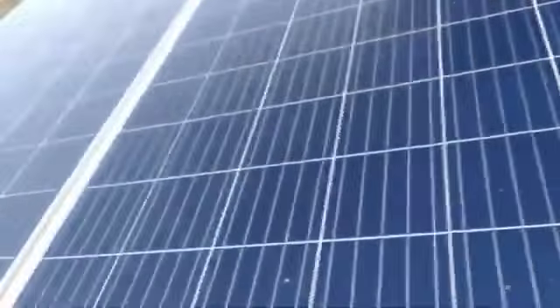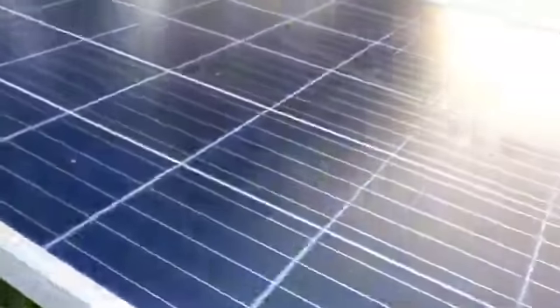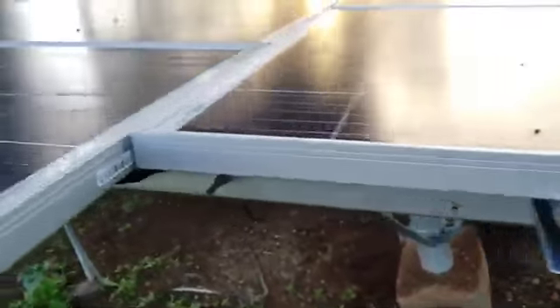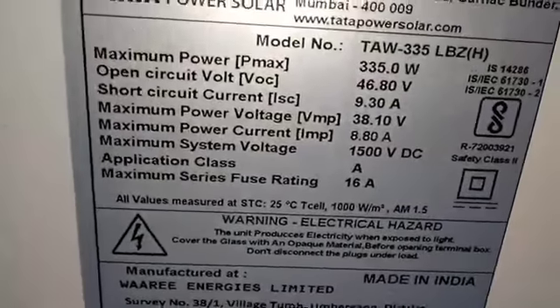Those things will be connected to a power controller, which will basically be driving any pump set. If you are using it for agricultural purposes, you must be using it for the pump set. You can see this is the back end of that one — here is the DC to AC converter, which is connected in the back end.